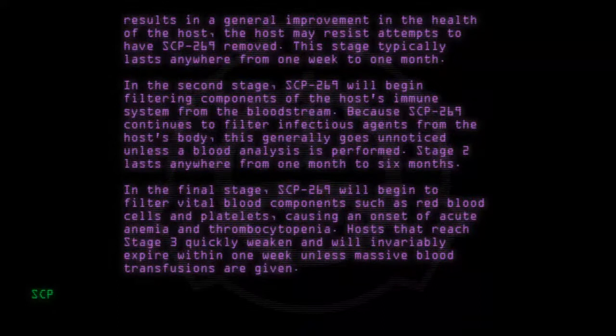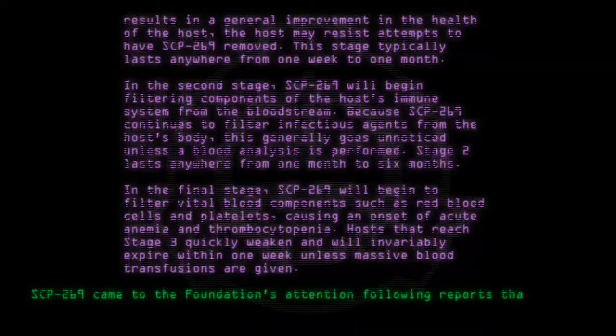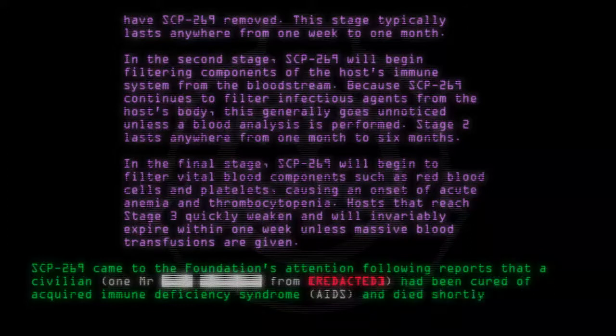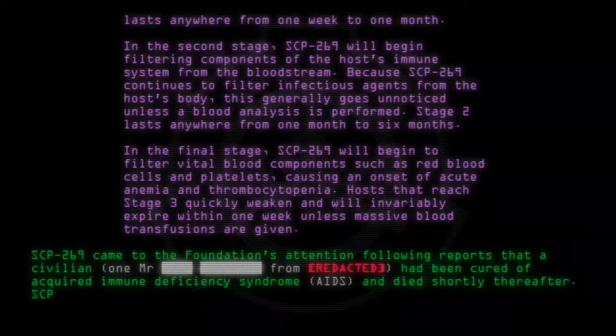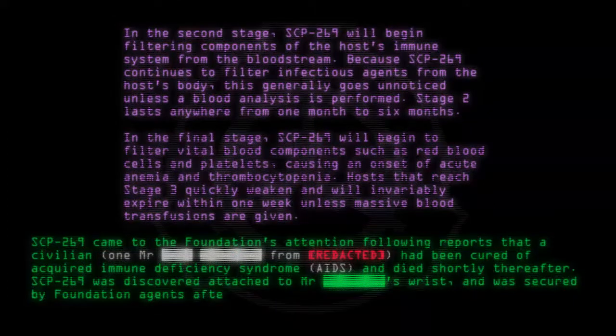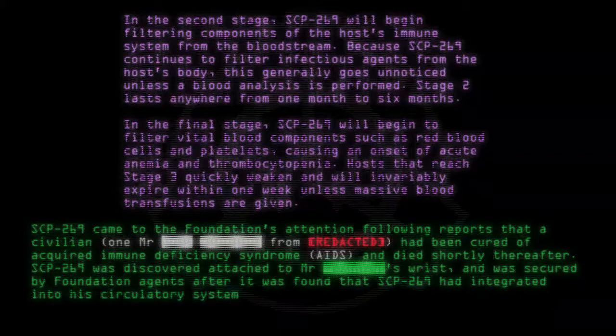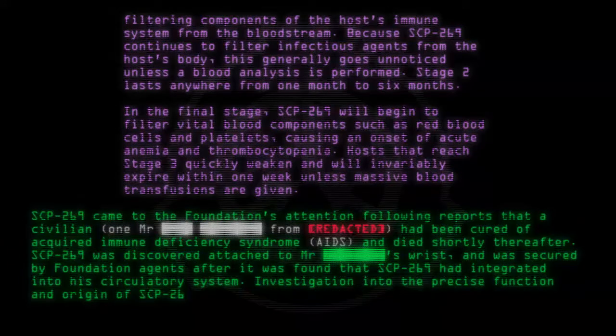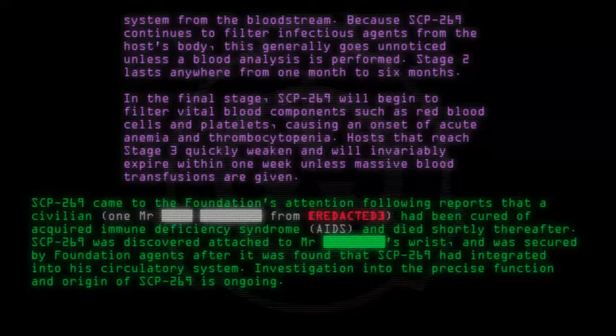SCP-269 came to the Foundation's attention following reports that a civilian, one Mr. [Redacted], had been cured of Acquired Immune Deficiency Syndrome (AIDS) and died shortly thereafter. SCP-269 was discovered attached to Mr. [Redacted]'s wrist and was secured by Foundation agents after it was found that SCP-269 had integrated into his circulatory system. Investigation into the precise function and origin of SCP-269 is ongoing.